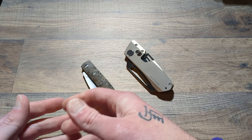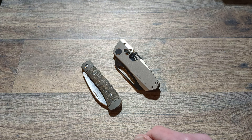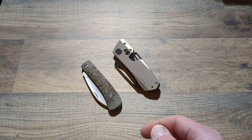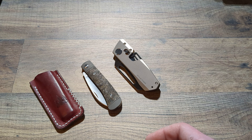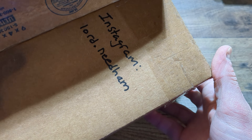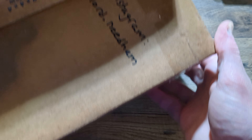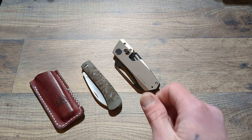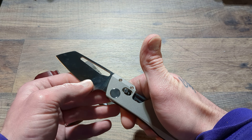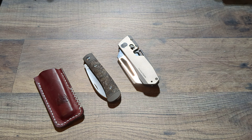I'd say these are two good knives — more in-depth information to come on these guys. Jack Wolf Knives Venom Jack and the Winter Blade Co. Factor. Troy at Northwoods Leather — check him out if you need any slips. And I'll say it one more time: go follow Brian over on Instagram at lord.needham. Great dude, thank you man — I appreciate it. I will take care of your babies while I have them. And with that being said guys, that will do it for now. I will catch you guys later.